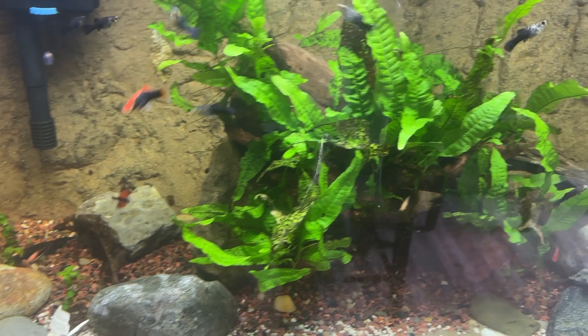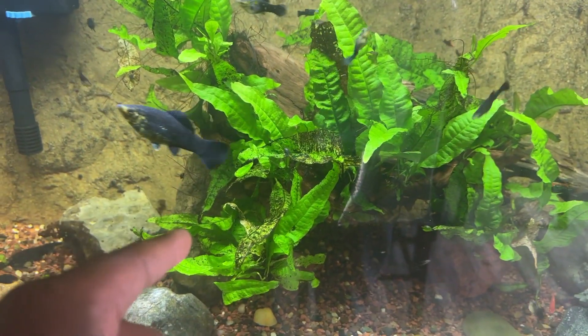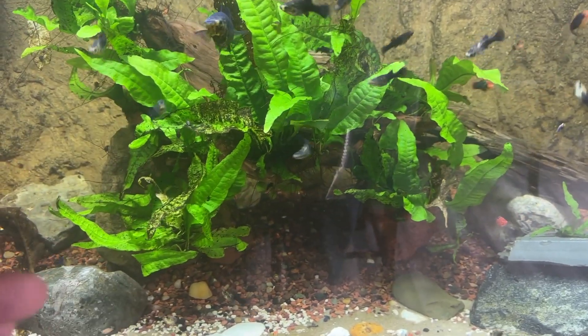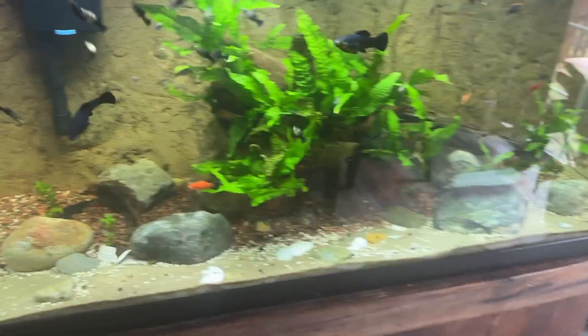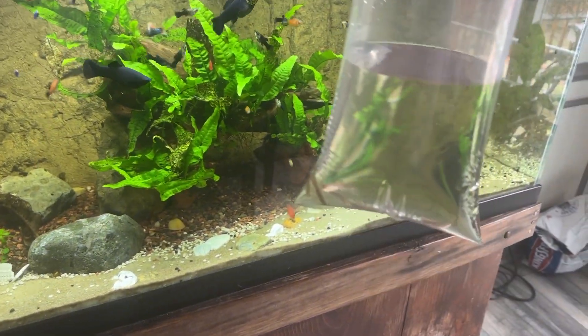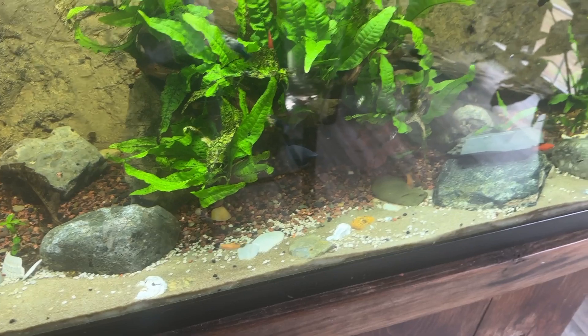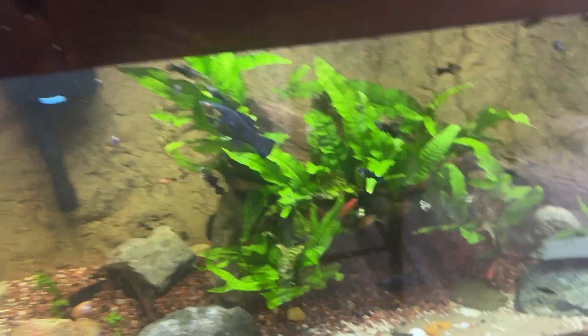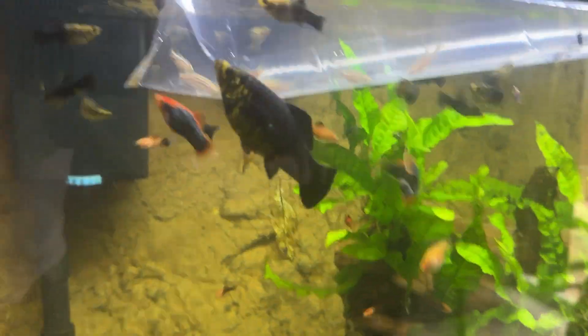I broke the tank down and swapped tanks. This tank had the Jack Dempsey, the big pleco, and the synodontis catfish in it. This is a 75-gallon right here. I'm going to be putting these zebra danios in here, but you know how I do — we want to acclimate the fish to the tank for about 25 to 30 minutes before releasing them. I'm going to put the bag in here and let them get used to the temperature, then feed them right after I release them.